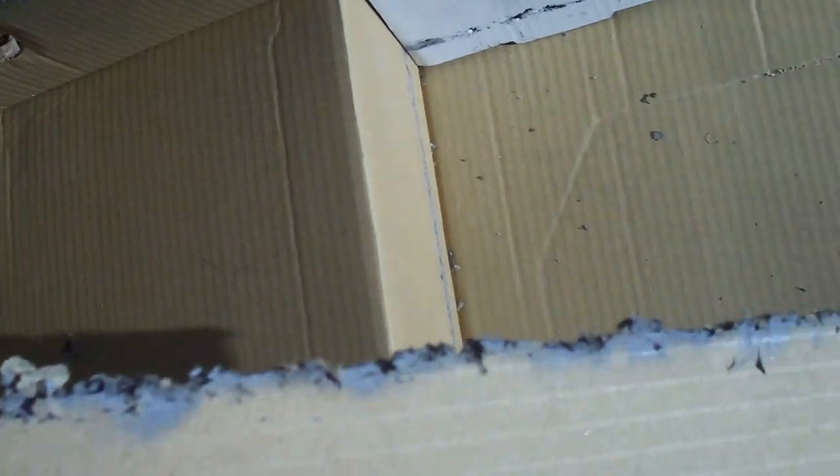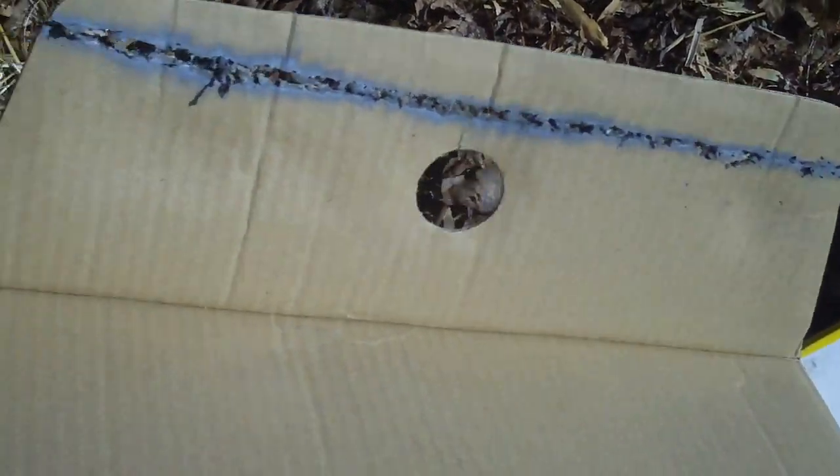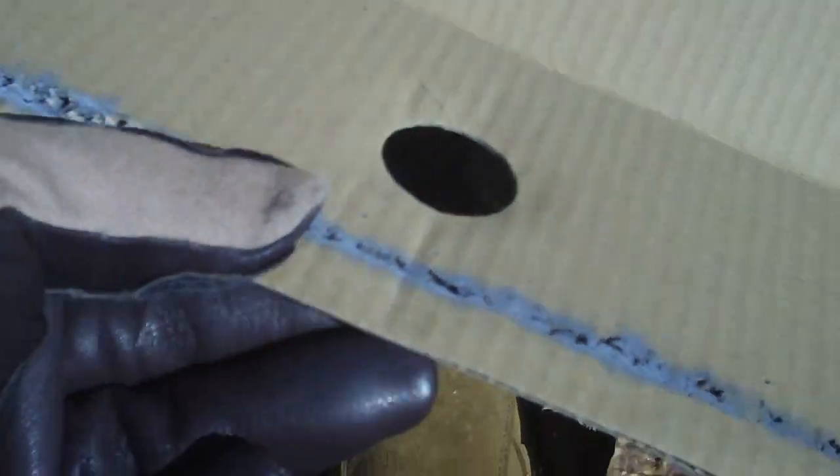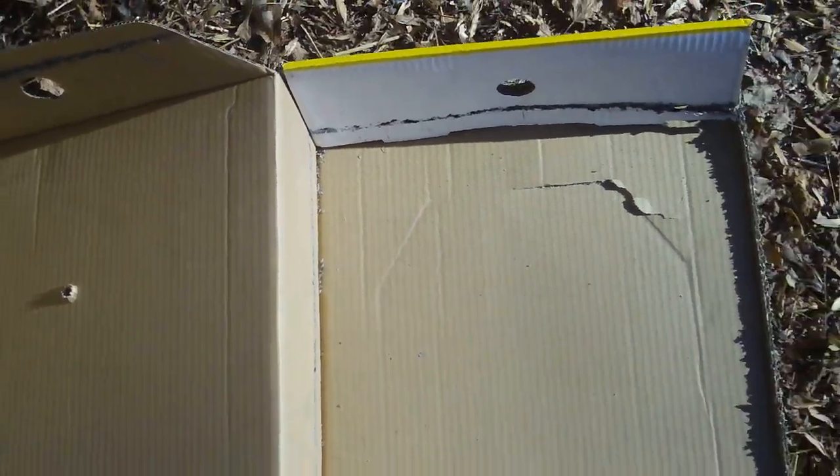You're going to want splatter mitigation. Look at the leading on the inside of the box — look at those little tiny pieces of shrapnel. Can you imagine what that would have done to you? It would have cut you open like a rip saw. It just cut right through this cardboard box like nothing. That's the unmitigated splatter test.